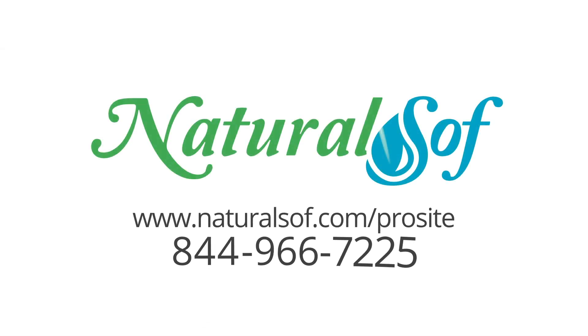Contact us today for a solution to your lime scale issue.